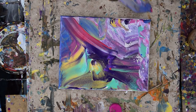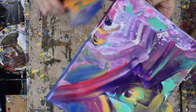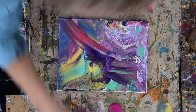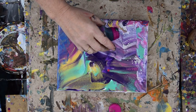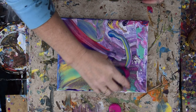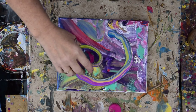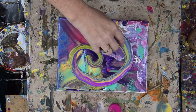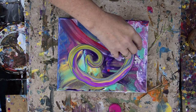I was almost ready to put my paints away, and I went, whoa, what's that? Here goes nothing — let's see what happens. Let's tip all that toward one side and let as much of it drain out as possible.